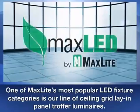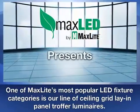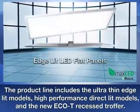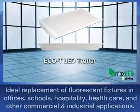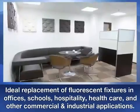One of MaxLite's most popular LED fixture categories is our line of ceiling grid lay-in panel and troffer luminaires. With ultra-thin edge-lit models as well as high-performance direct-lit models and the newest member of the MaxLite troffer offering, the Eco-T, they are all ideal energy-efficient replacements of fluorescent troffers in offices and schools.